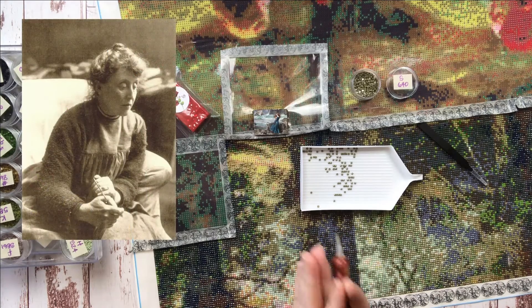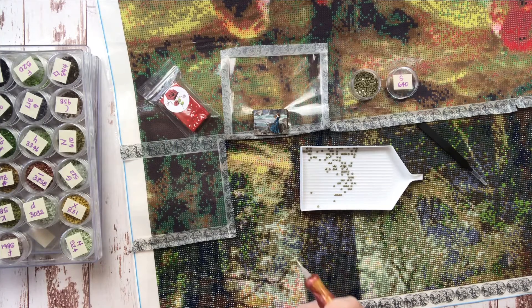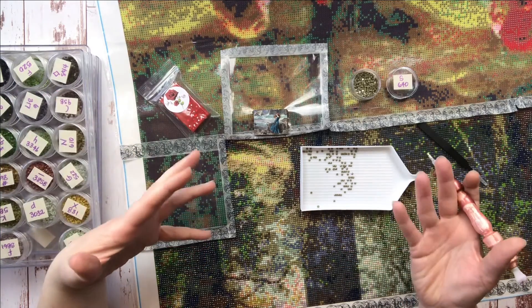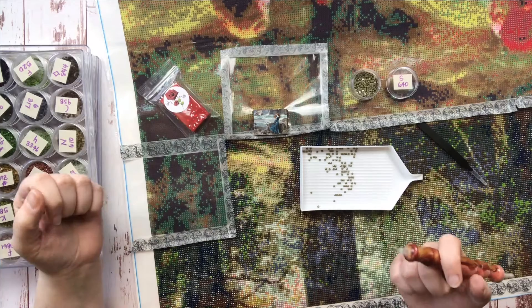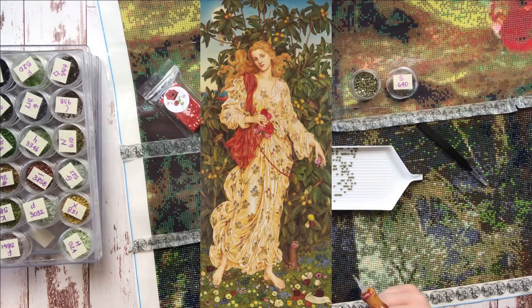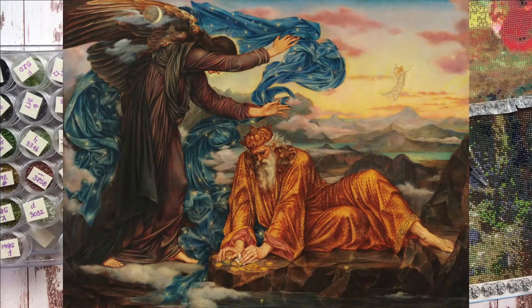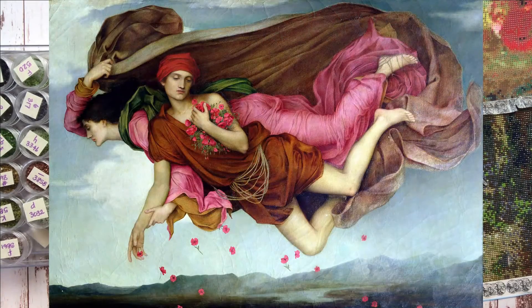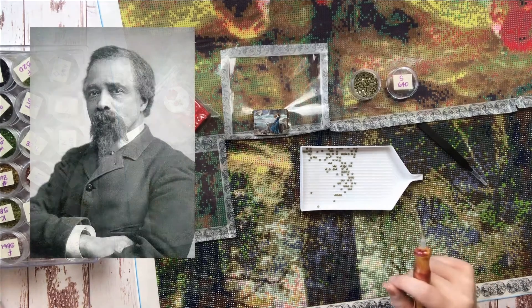The first is Evelyn De Morgan. Born Mary Evelyn Pickering in the UK, De Morgan lived from 1855 to 1919. She was one of the first women to enroll in the Slade School of Art and began using her middle name of Evelyn rather than her birth name of Mary, since Evelyn was at that time a more gender-neutral name, and she wanted her work to be judged on merit rather than for her gender. I love De Morgan because she defied gender roles. Some of my favorite expressive selections are Flora, Hope in a Prison of Despair, Earthbound, and Night and Sleep. I think some of these would be incredible for diamond painting.